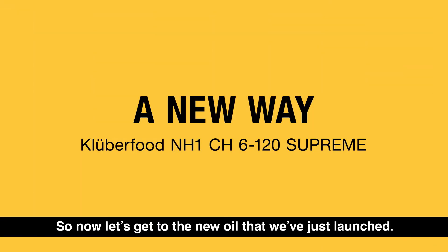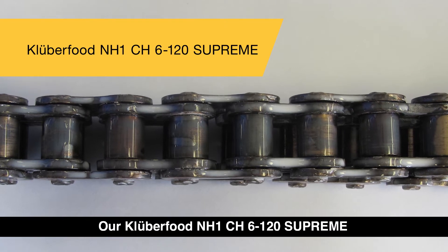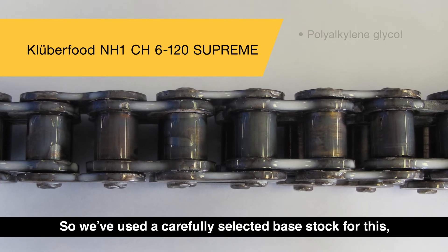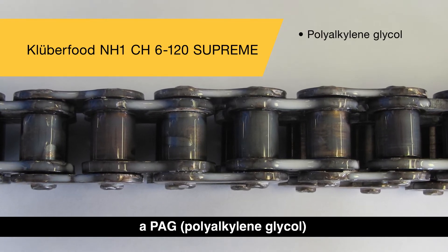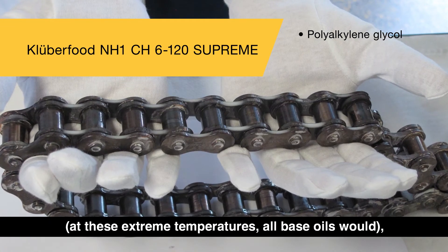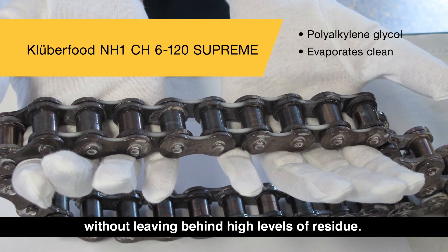Now let's get to the new oil that was just launched. Our Clipper Food NH1 CH6 120 Supreme combines these two ideas. We've used a carefully selected base stock — a PAG, polyalkylene glycol — that when it does evaporate, because it will at these extreme temperatures as all base oils would, it will evaporate clean without leaving behind high levels of residue.